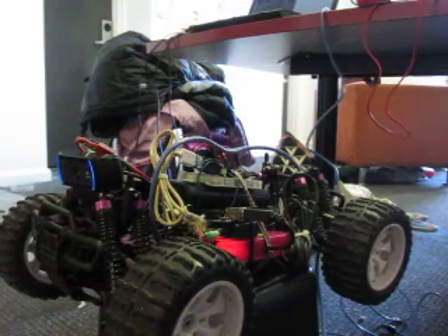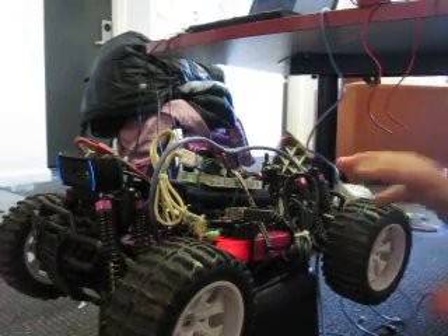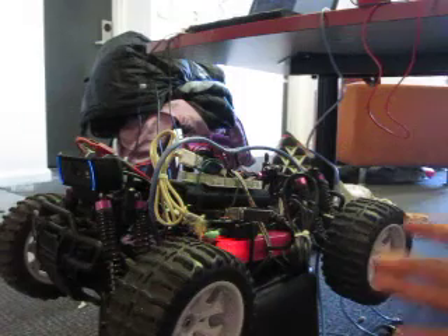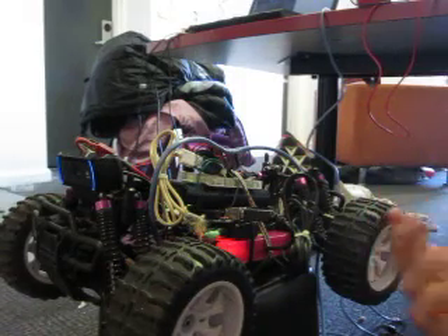I thought I'd give you an update on how my ROV project is going. It's coming along quite well. On this platform here I've been testing on a remote control car, just because I haven't actually started building the hull of the submarine.